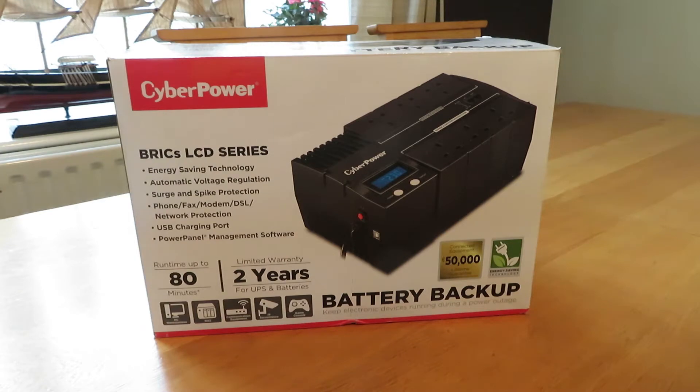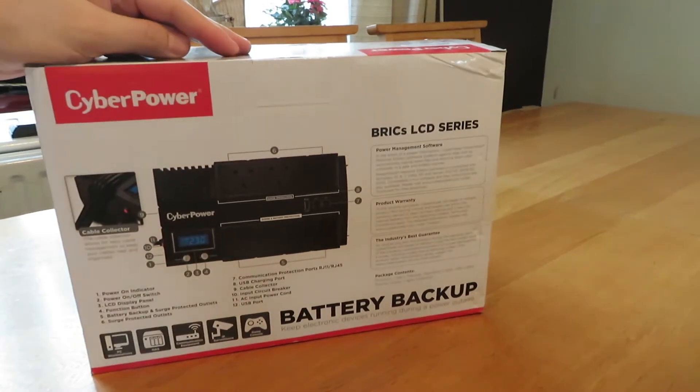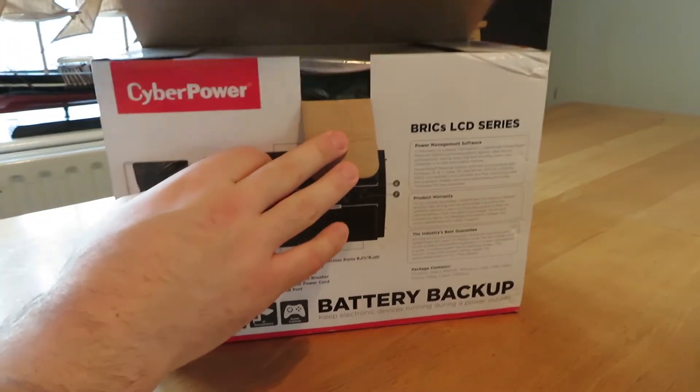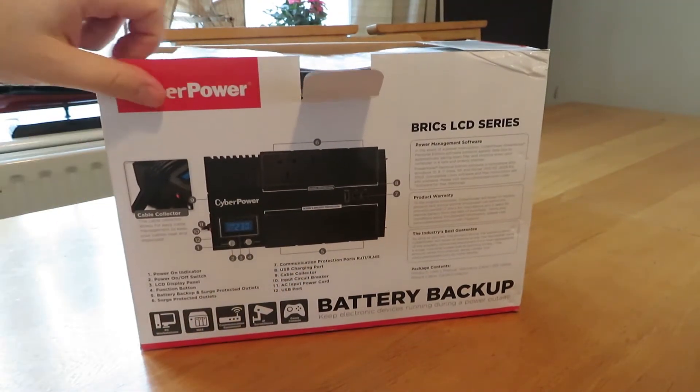First things first, we're going to unbox this today and have a look at what the box contains. A little bit later on we're going to get this up and running, do some testing on the Raspberry Pi, and see how it performs under a power cut simulation. Looking at the box, it's well packaged.